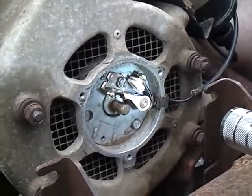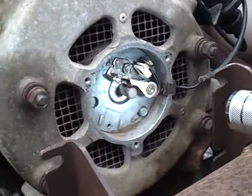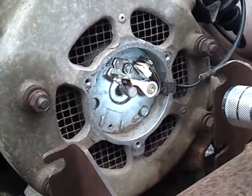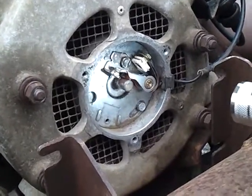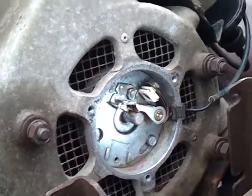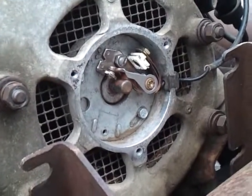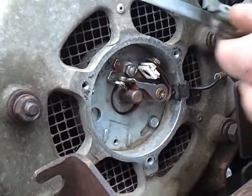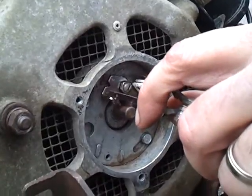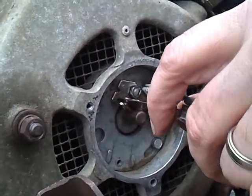Timing of the 1973 Harley-Davidson golf cart. First, we're going to go to max opening of the points, which, if you can see, should be right there. Making sure that it's gapped to .022, perfectly gapped at .022.